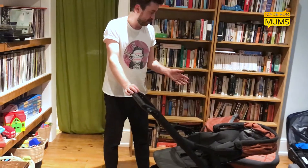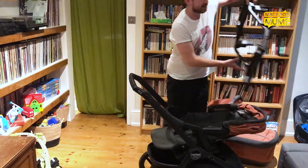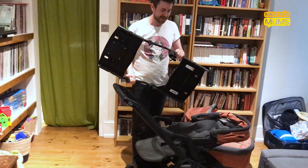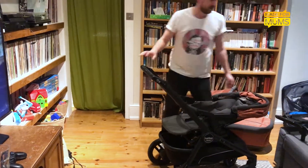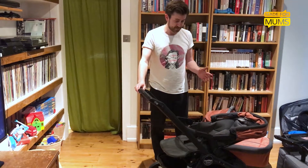It can convert into a double buggy with an extra adapter piece that comes with it. The downside to this — the chassis itself weighs a lot. So once you've got everything on it, it's very, very heavy. Even though it is quite easy to push, once you get all the weight of two kids and everything in, it does weigh a ton and it's pretty big.